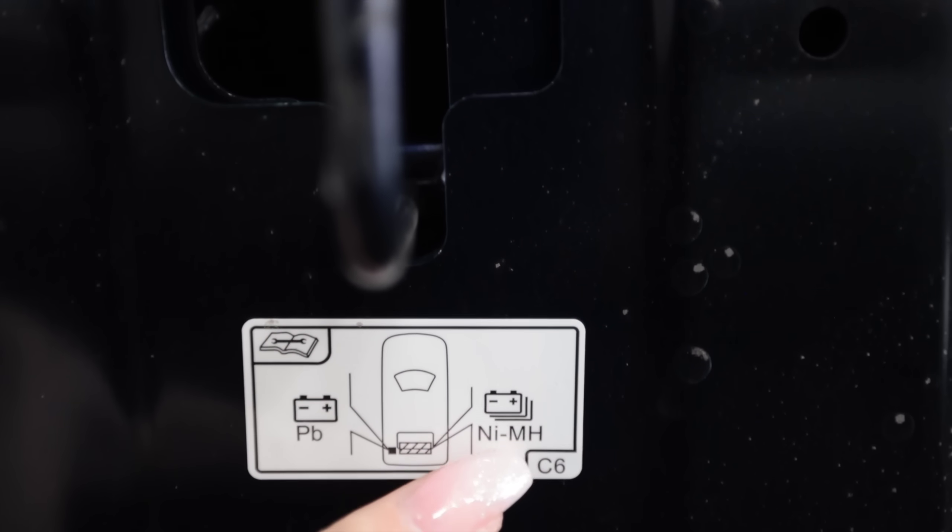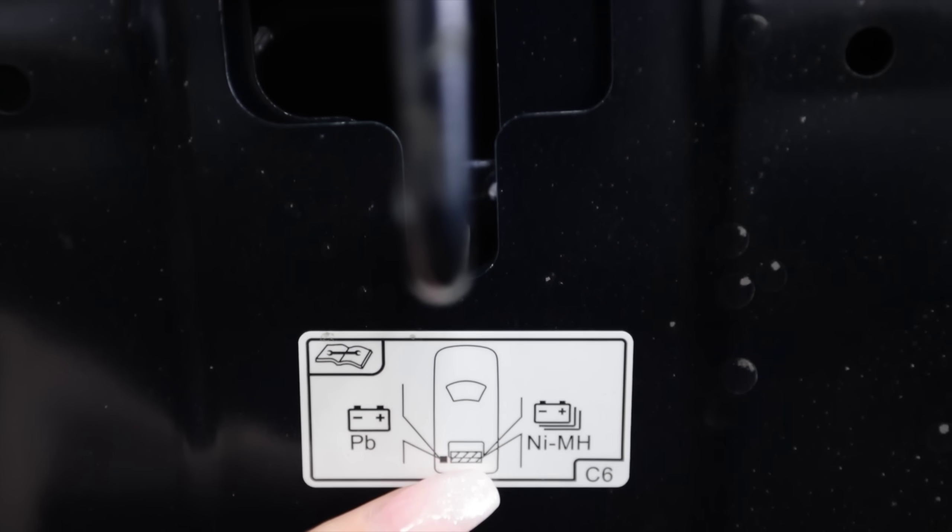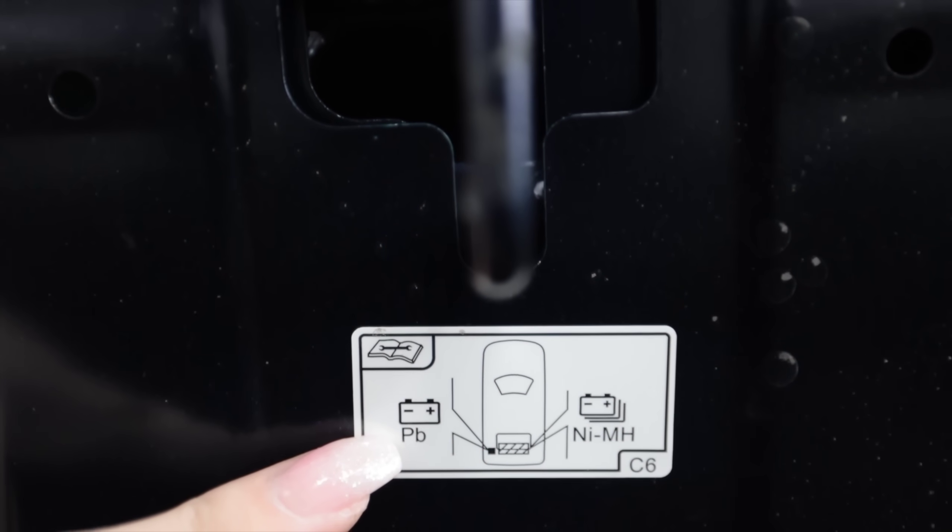There's a little diagram that shows you where the nickel-metal hydride battery is located in the rear of the vehicle.